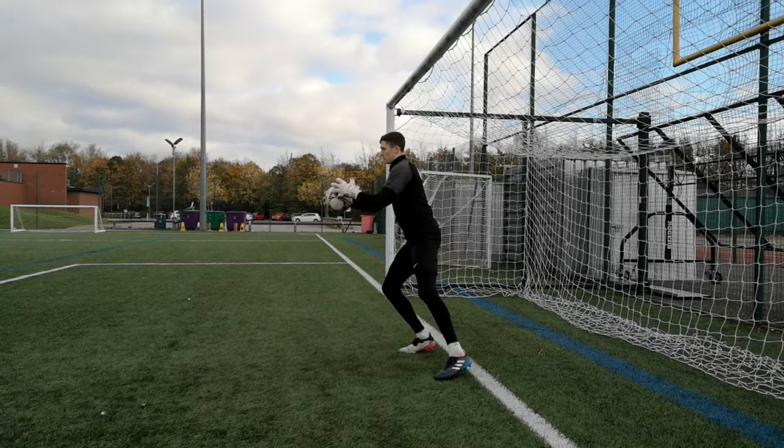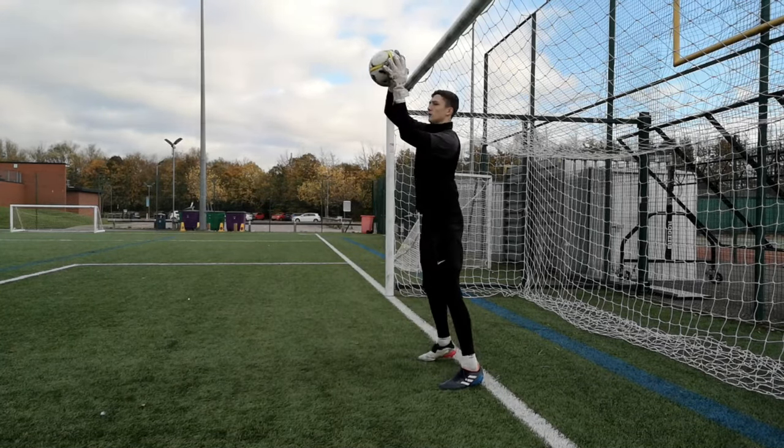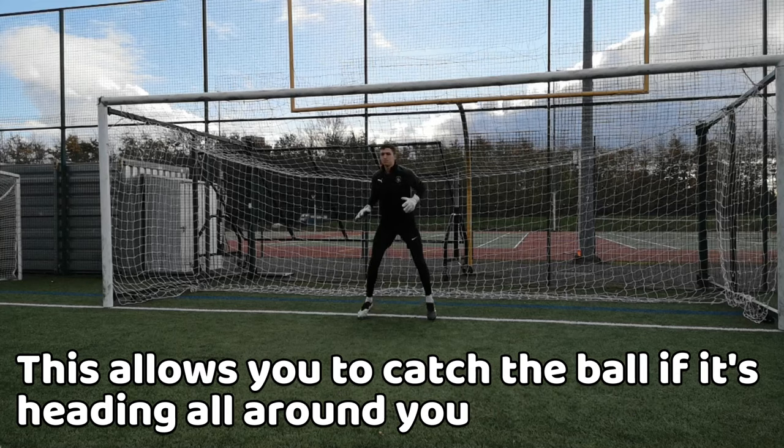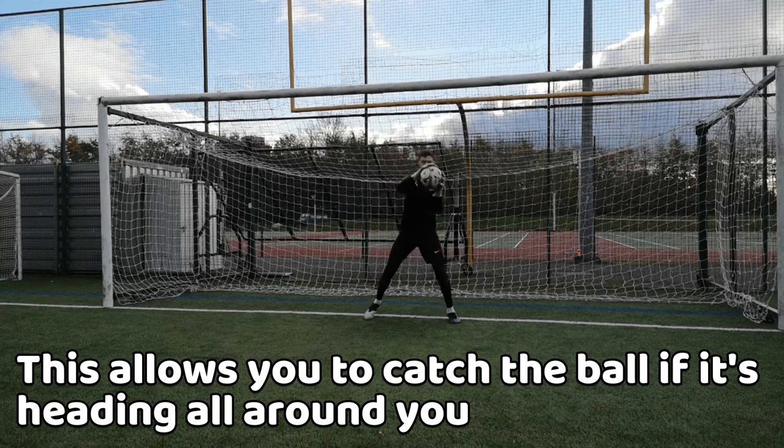To start with, we'll talk about the traditional catch. Before the shot is taken, you must be in the set position with your arms out like you're playing the piano, so that way it's easier for you to catch the ball if it's going low, high, or central.